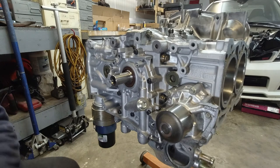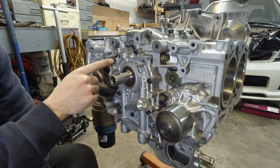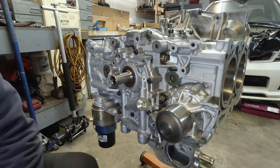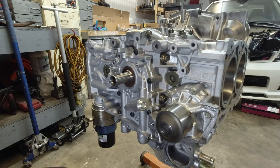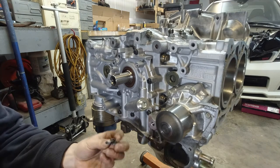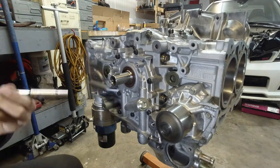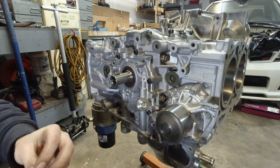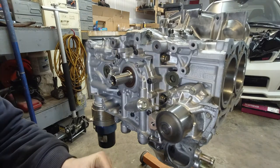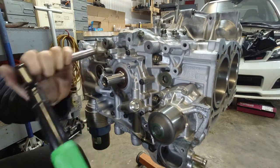We're back in front of the engine — a little correction. I've been reading through the service manual and it's telling me to put RTV on these three bolts on the oil pump, so that's what I'm going to do. I took one out already. The RTV goes under the threads. The torque was listed as 9 — it's actually 8.7.